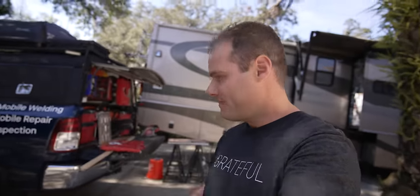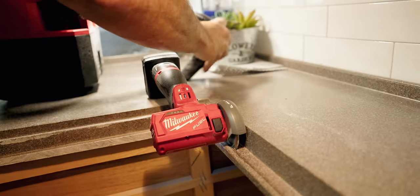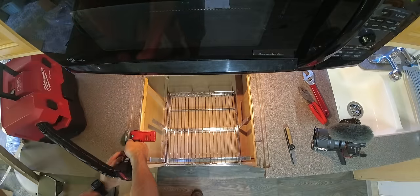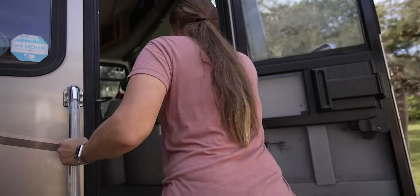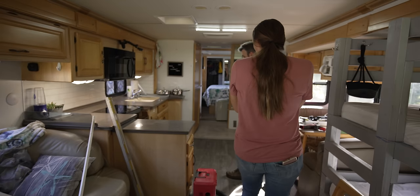Stuart is going to start cutting into the countertop where the induction cooktop is going to go, so let's go inside and check it out — it's really coming along. Look at that — this looks cool too, that's gonna work out perfect. Obviously it's not fixed in there yet, but it's going to be nice. Wow — so the induction cooktop is sitting in the cutout, just not secured yet.